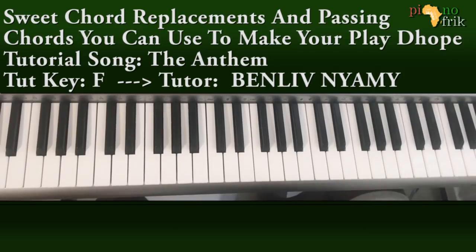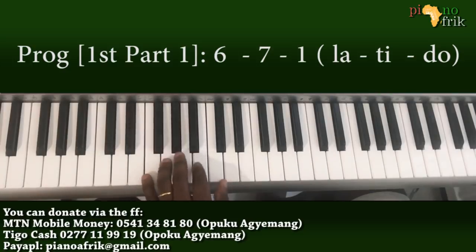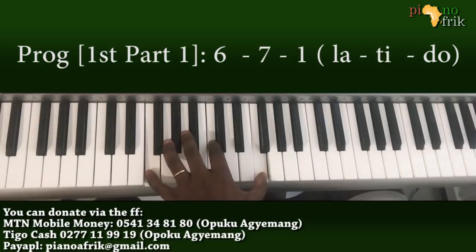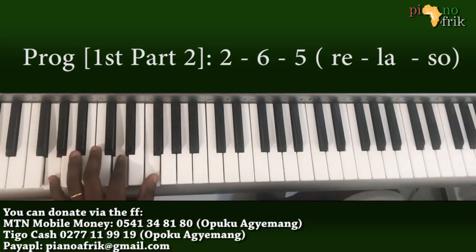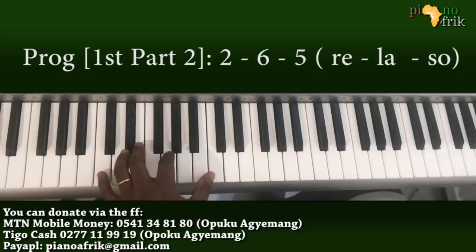We are doing 'The Anthem,' which is very simple. The basic chord progression is from a 6 to a 7 to a 1, then we go to a 2, then a 6, then a 5.